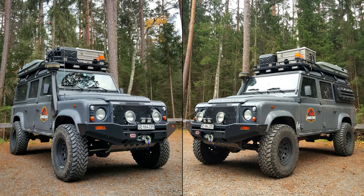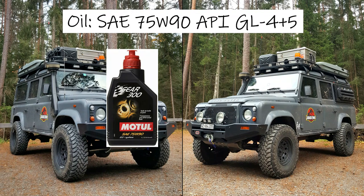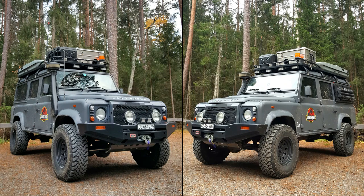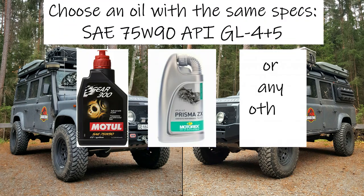Concerning the oil, the workshop manual specifies a SAE 75W90 API GL4 Plus 5 oil. Usually we use the Motul Gear 300, but this time, as we had a few bottles of Motorex with the same specs, we used this Motorex transfer box oil. This oil is also SAE 75W90 API GL4 Plus 5 and it's from a very well-known Swiss brand, so we don't care too much about this oil performance — it should be excellent. Also good to know: you mustn't use a GL5 because it could damage your transfer box parts over time. So you can use the Motorex or Motul SAE 75W90 API GL4 Plus 5 like us, or choose another brand with the same specs.